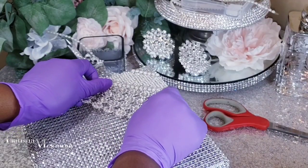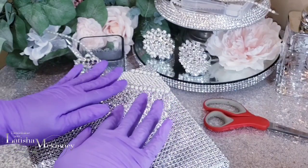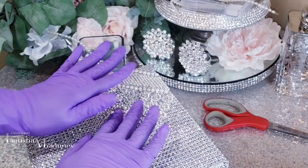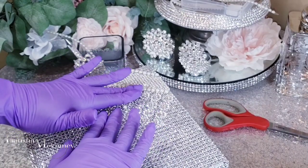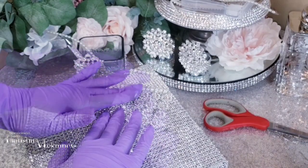The only thing we should be adhering our flower mesh wrap with is hot glue — that's the only thing. If you're using anything else, it should have a strong adhesive strip on the back.